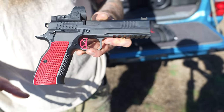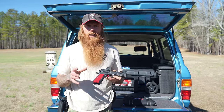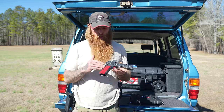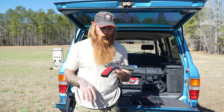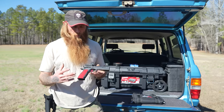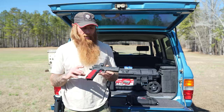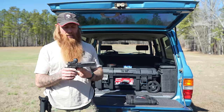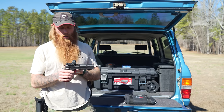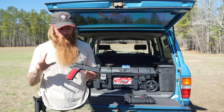One thing I've never really liked about the 1911 or 2011-style pistols is the grip — it's just a big, fat, square, straight-angle grip. Basically Dan Wesson took the ergonomic grip from the CZ 75 and then gave you a 1911/2011-style trigger, slide, and barrel. To me it's the best of both worlds.